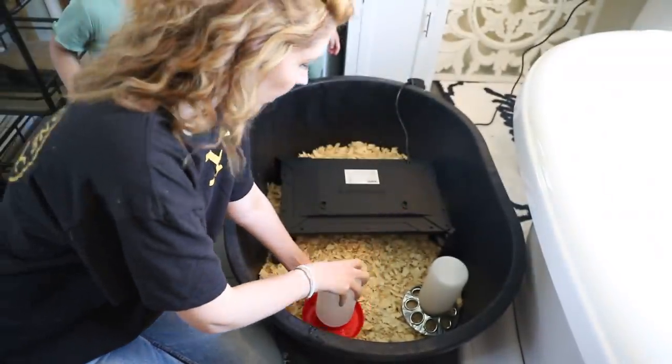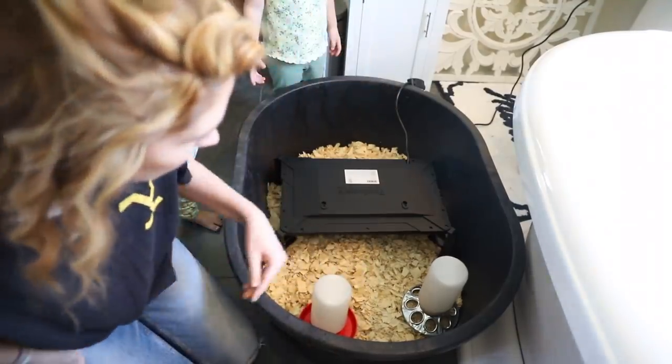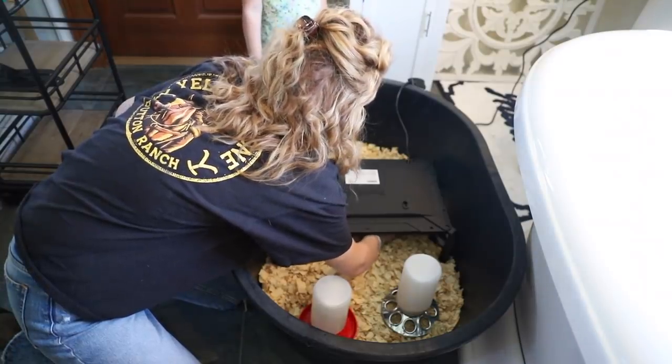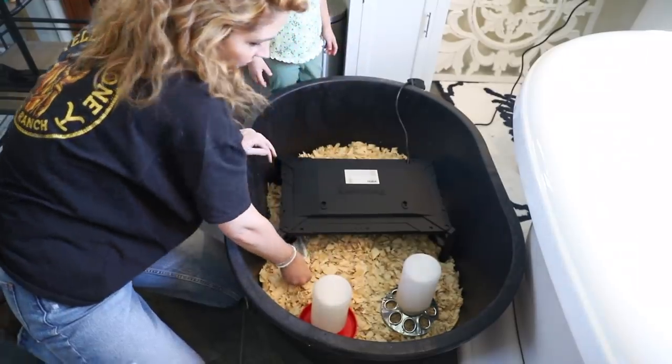Now comes the fun part — going to the feed store to pick out our chicks. A few of the kids are coming with me and will get to make some chicken choices. I'll probably buy specifically all females, but I've been educating myself on sexing baby chicks so that if there's a straight run of a breed I really want, I can try to determine if it's male or female. My children are circling me like hawks just waiting to go. We've got a smaller water here to replace the big one. Let me check the temperature underneath the brooder — good, perfect, 95 degrees.